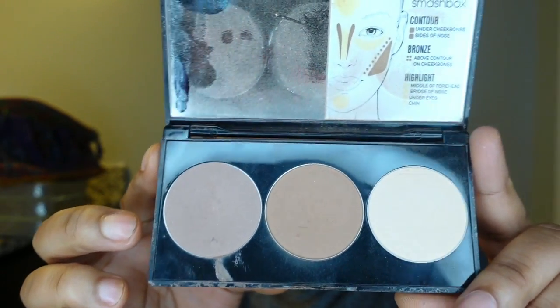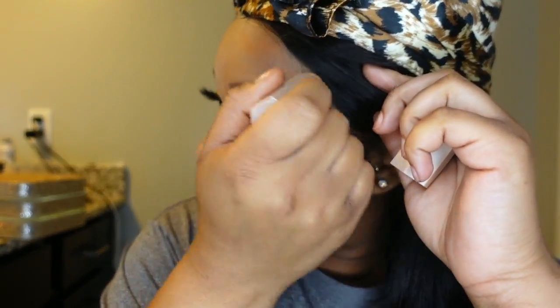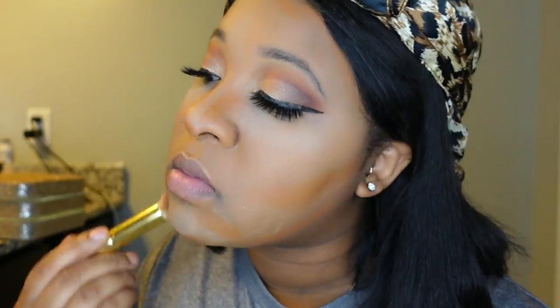I also use Kat Von D translucent powder wherever I put my concealer under my eyes, and I'm using the Fenty coco match stick in the shade Coco — it's a perfect, very creamy concealer stick that goes on nicely. On top of that I'll use the Smashbox contour palette — I dug it up because I ran out of bronzer, but it definitely comes in handy, especially when I'm on the go.